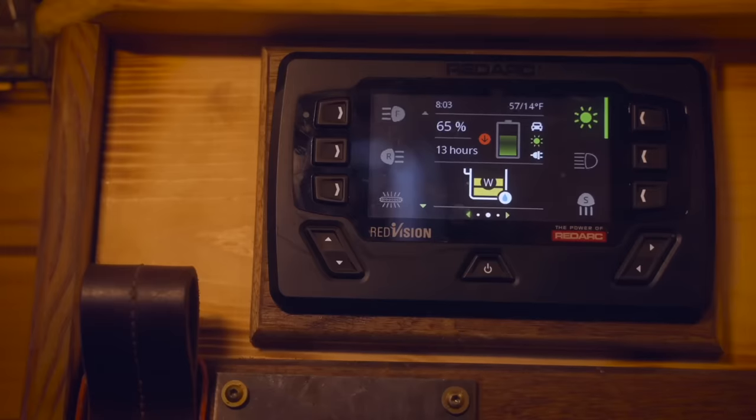Several kitchen items require power: the Iceco refrigerators, the fans, the 12-volt water pump, and the Guzzle H2O water filtration system. I have a complete power system with two 100 amp-hour lithium batteries from Battle Born and a Redarc controller that manages charging and several other systems. This subject is very vast so if you'd like me to go deeper on it, please leave a comment below and I can put that together in the future.